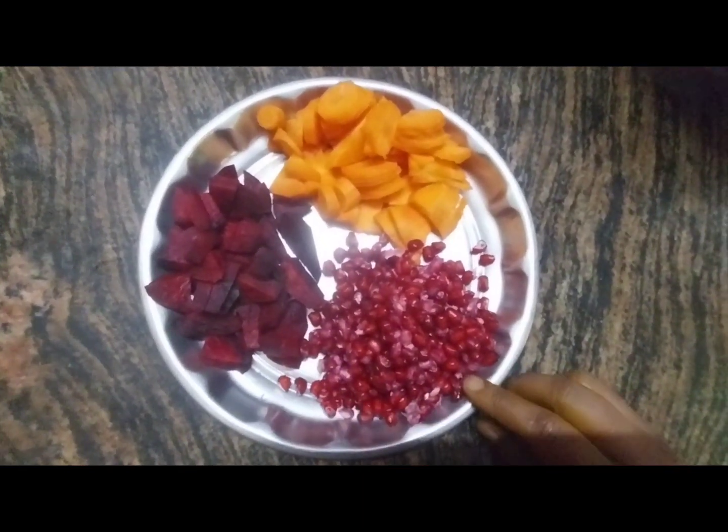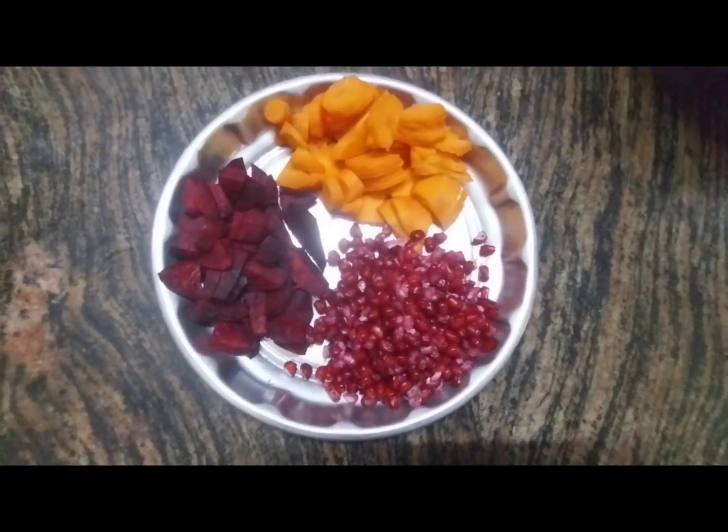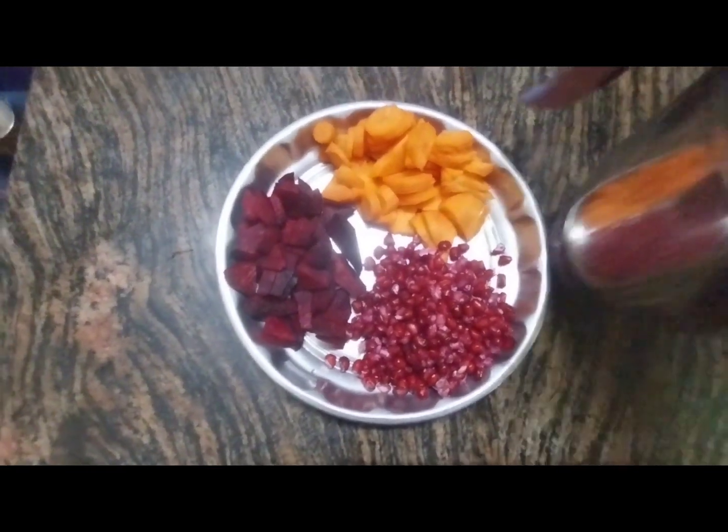If you have dates, you can use dates. Or we can use dry grapes. We can use dry grapes, or we can use dates.